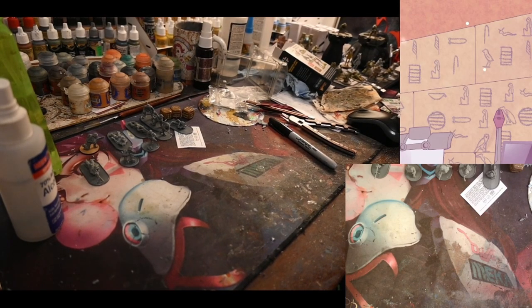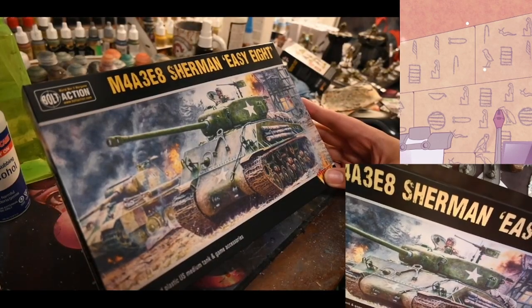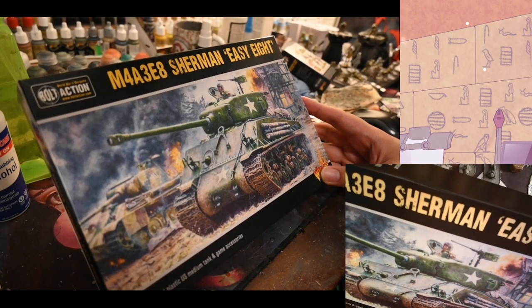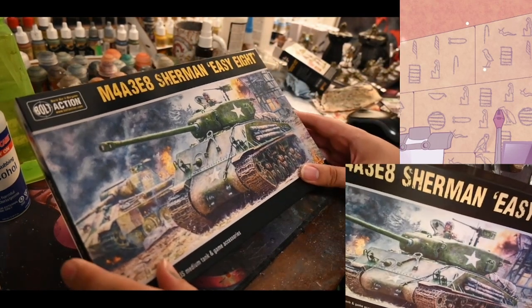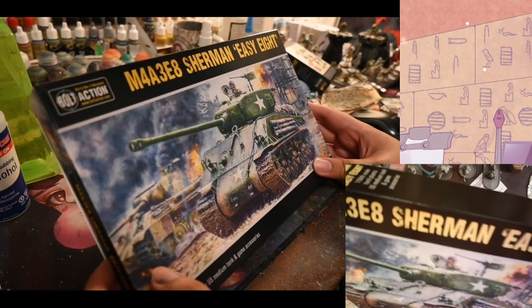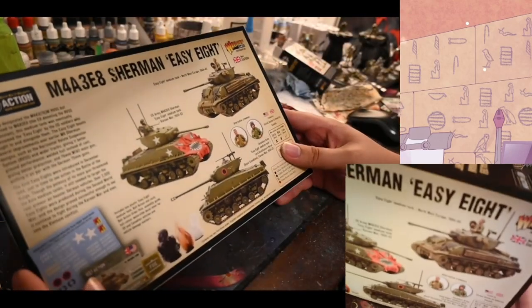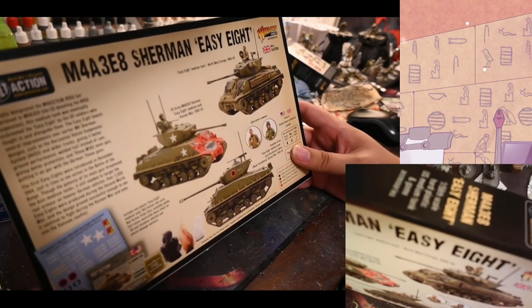On to our main event, we are going to be looking at and reviewing the Take That Alcohol Easy Eight. This came out from where I live just a few days ago, last weekend. They did release a version of this which came with three tanks, and that was about a hundred bucks for three of them.